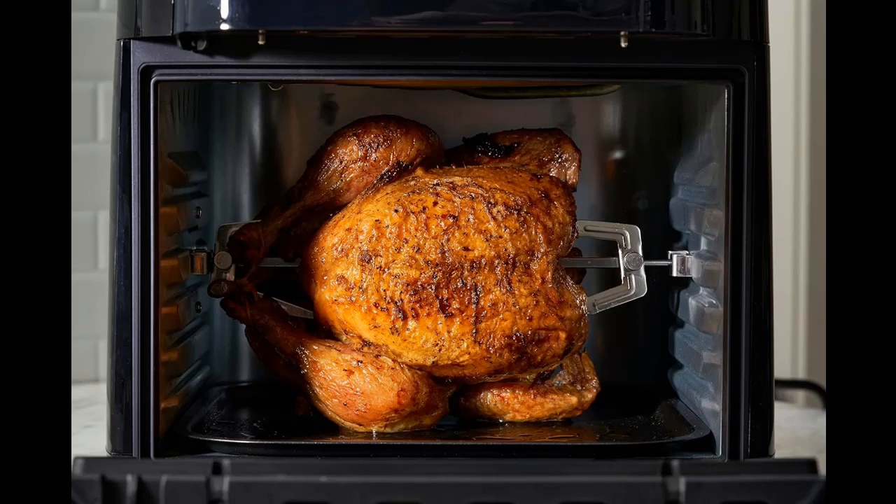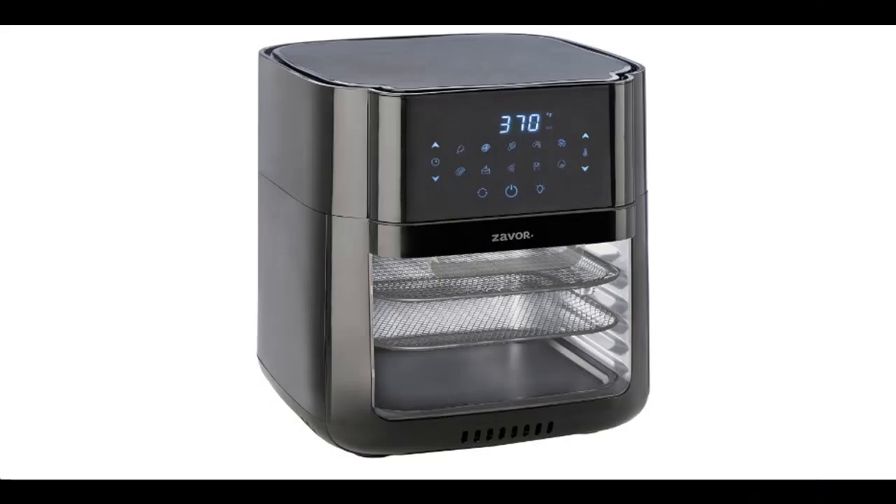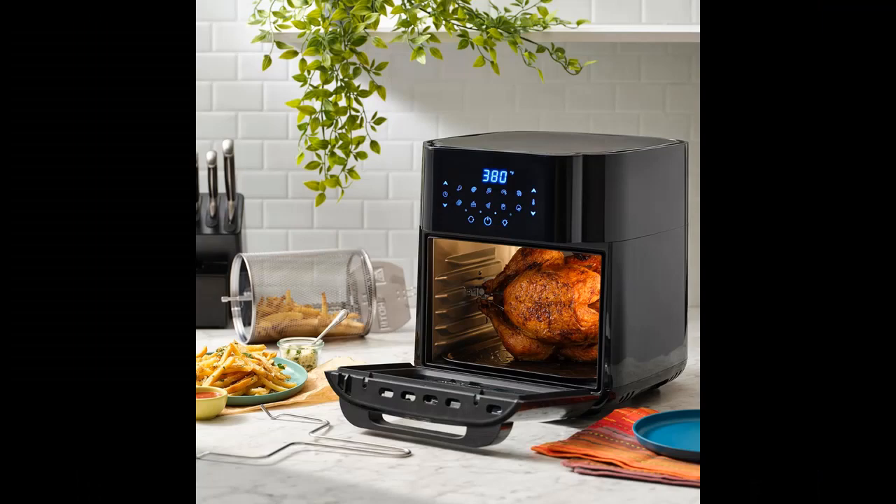Foods prepared in the Crust Air Fryer Oven require little to no preheating time. Even when preparing frozen foods, traditional oven preheating is not required. The 12.7-quart cavity quickly reaches temperature and allows for faster cooking.